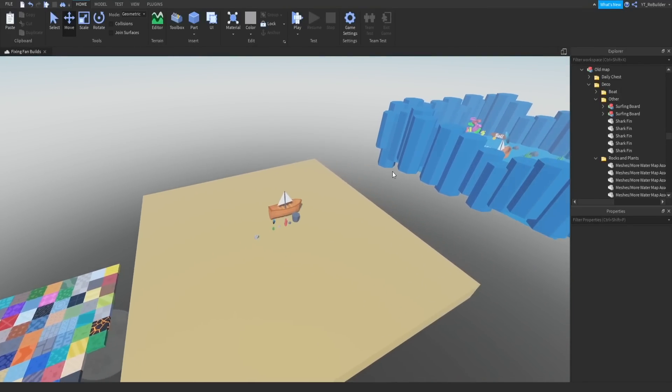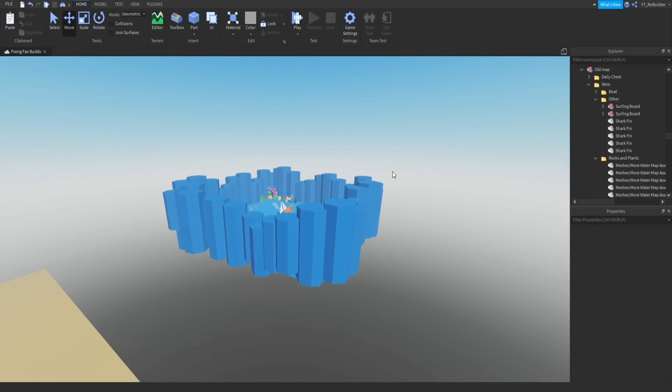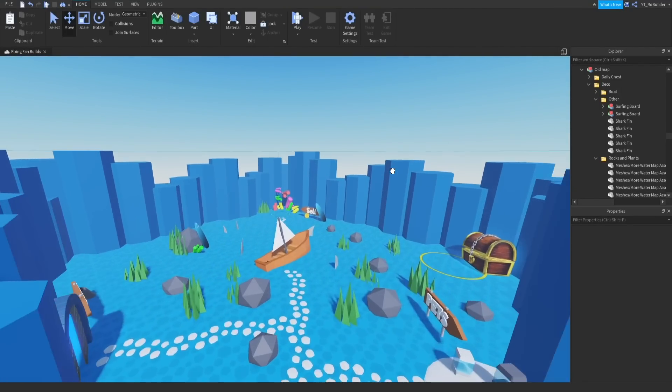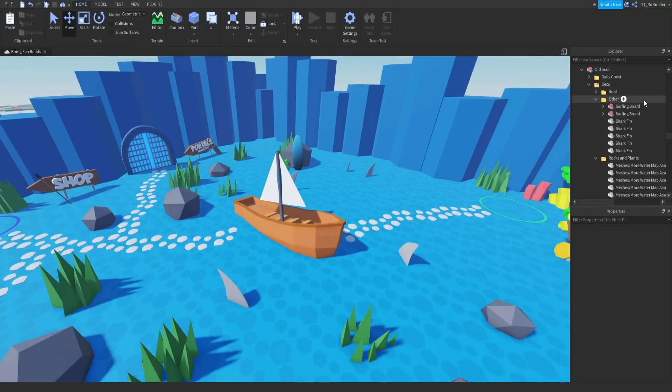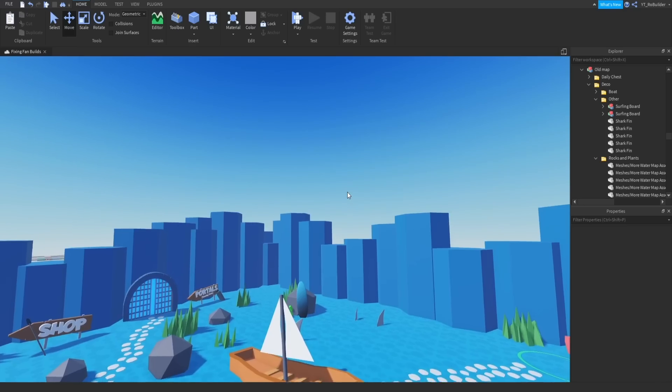Hey guys, welcome back to another video on the Row Builder YouTube channel. Today we're back with the Fixing Fan Builds series. This build was submitted by Earpods — you win some and you lose some — but we're going to be fixing it up today.